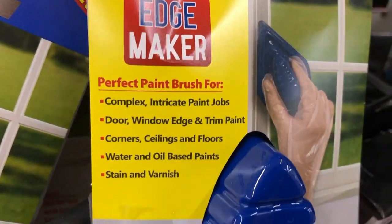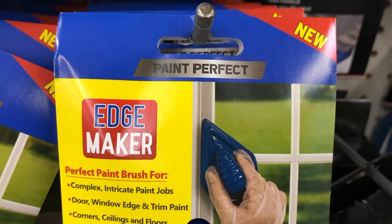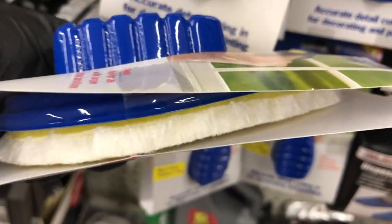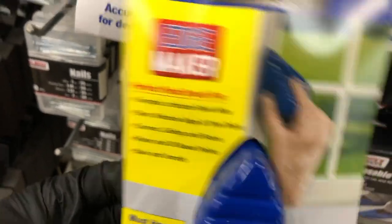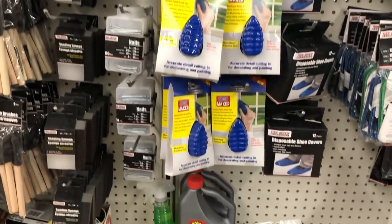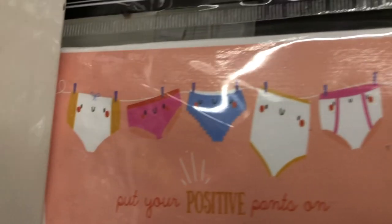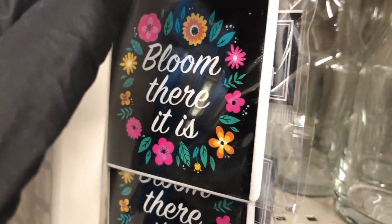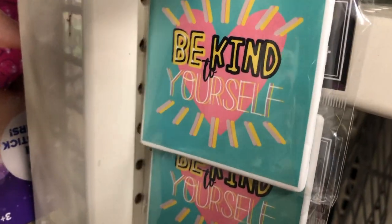Right across from that is this little painting tool that gets into corners — perfect for paint jobs around windows where you have those little edges. They have quite a few of them. Here are some new magnets: 'You're Doing It Wrong,' 'Put Your Positive Pants On' with little underwear graphics, 'Bloom There It Is,' 'Be Kind to Yourself,' and 'Sucker for You.'